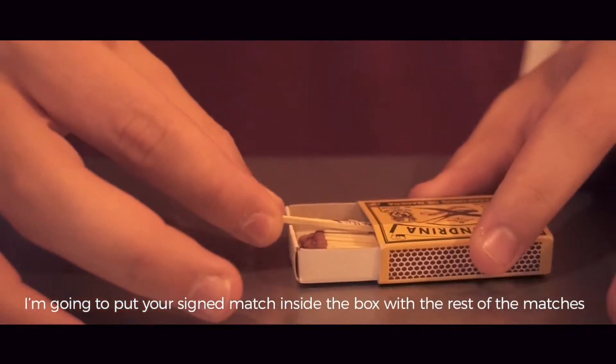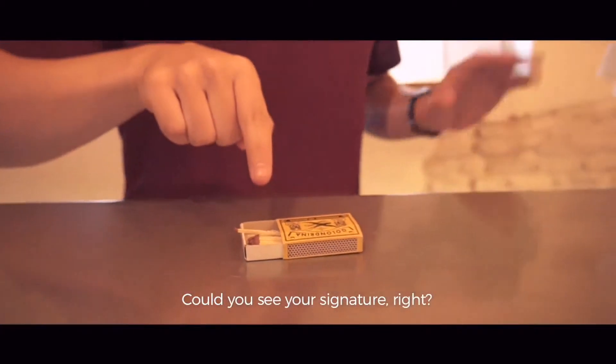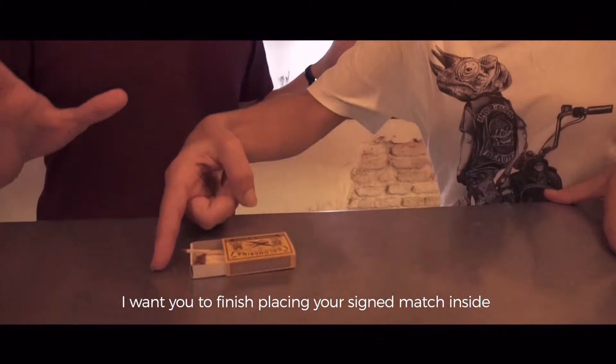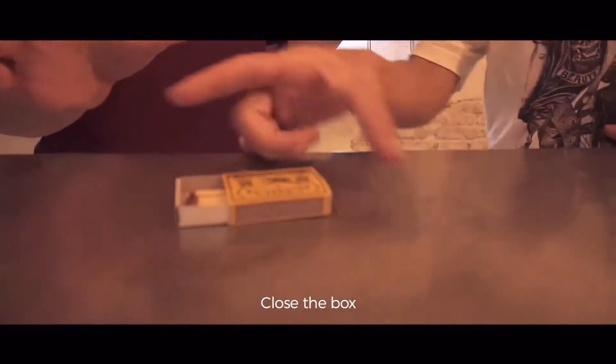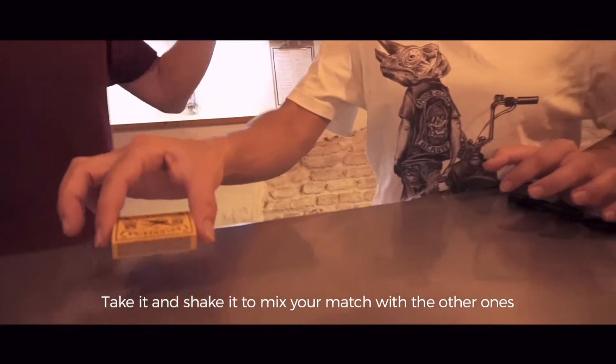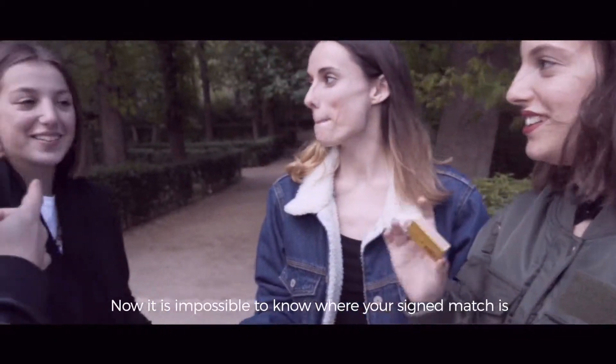I'm going to put it back — you can see that it's yours, right? Yes, it's yours, right? I want you to finish it yourself, with your finger. Yes. And close. And as you do, you can see it — lift it up so you can mix it with the others. It's impossible to know where your match is now, right?